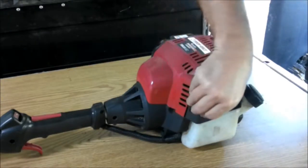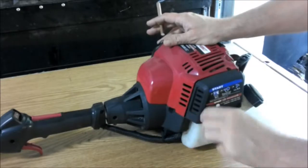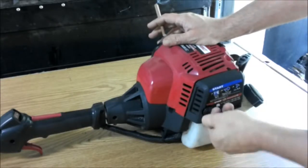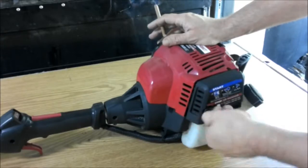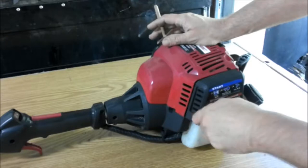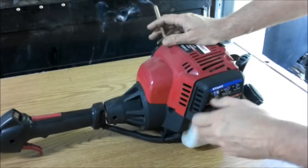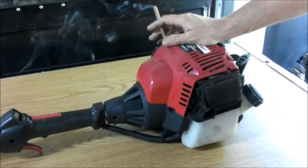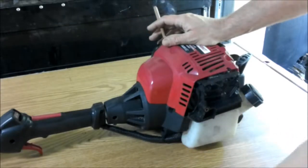First thing I'm going to do is pull this cover off right here, the air cleaner. I've had the air cleaner off before — I've worked on this thing before. I forget what the problem was, but it seemed okay, ran fine. I can't remember now, but it was something simple.